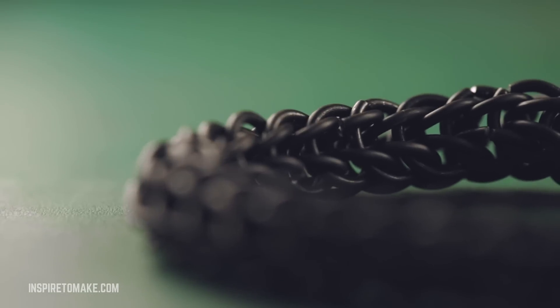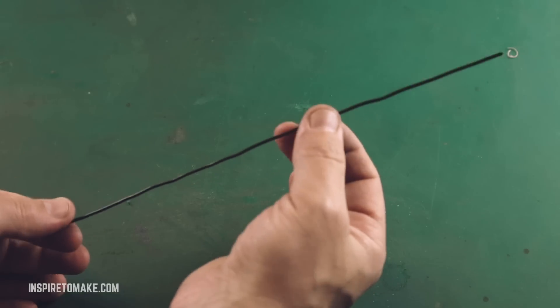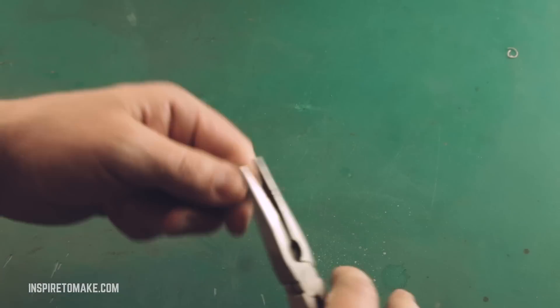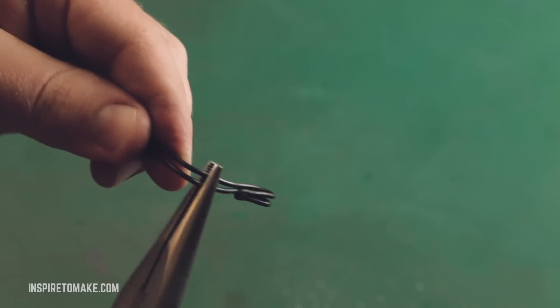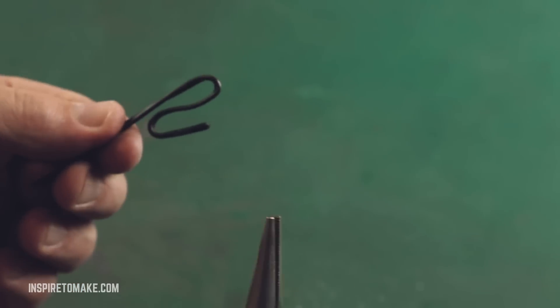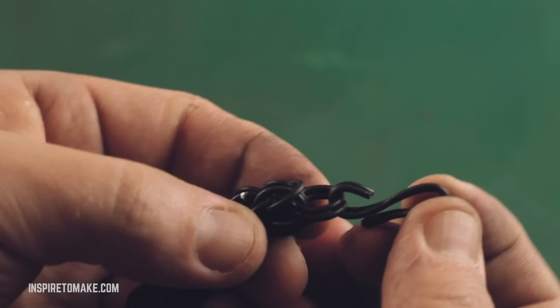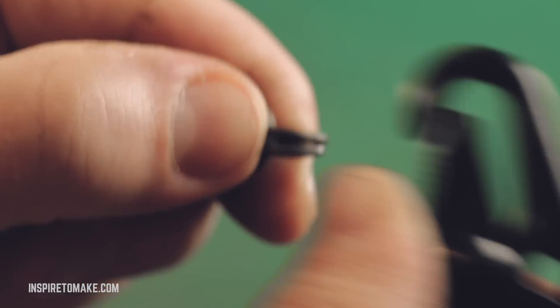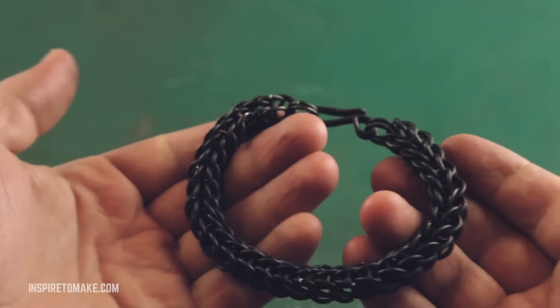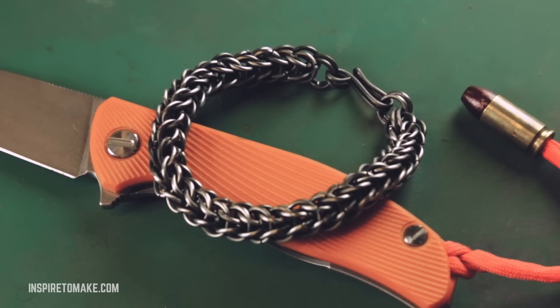Now when our chain is ready, we're going to make a clasp to connect the bracelet together. The clasp will be made out of the same wire. Even though the wire is soft, the chain itself is pretty strong.